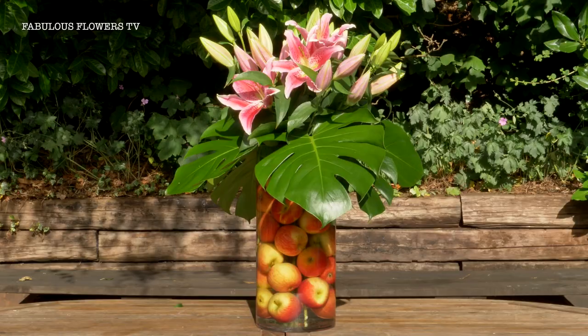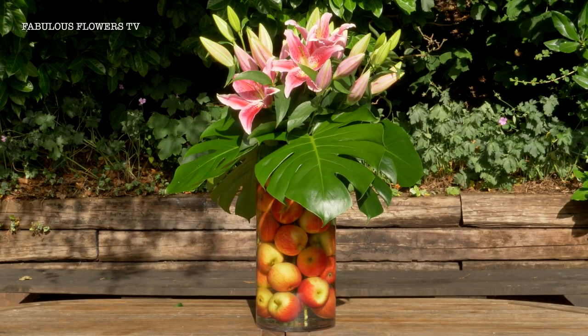Anyway, that's your lily vase with the fruit. Enjoy your flowers! For more fabulous flowery films, simply subscribe to our YouTube channel by clicking here.